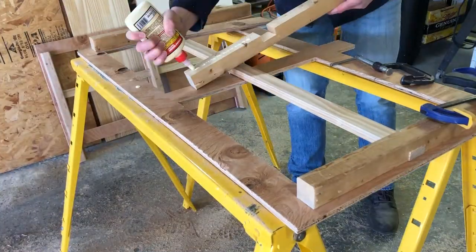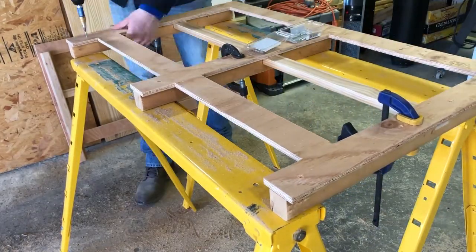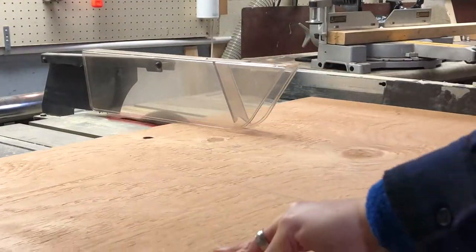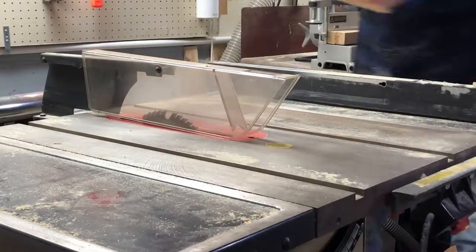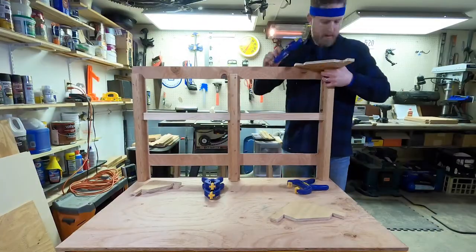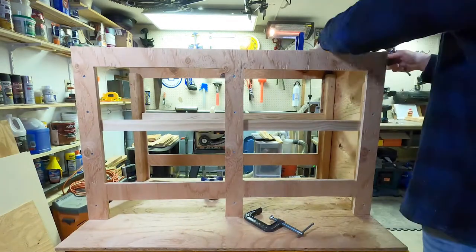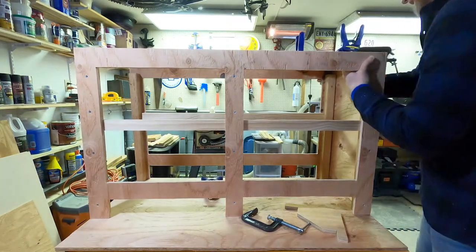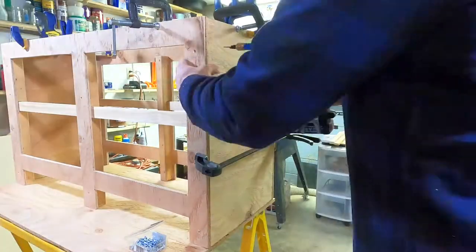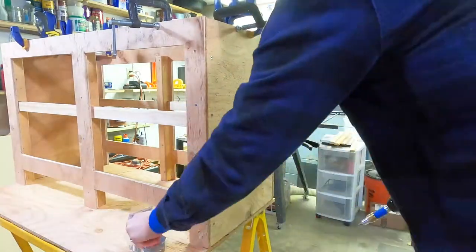Once I'm done with one side, rinse and repeat with the other. For the sides, I used some leftover pieces of plywood cut down to 16 inches deep by 24 inches tall, and then it's time for assembly. Once I have everything clamped in place with some right angle jigs, I can secure it with wood screws until it's solid as a rock.